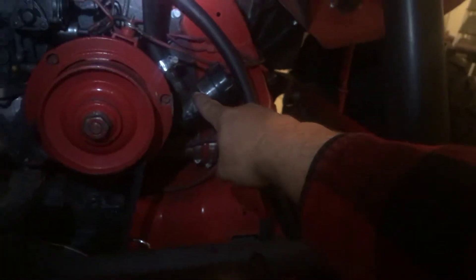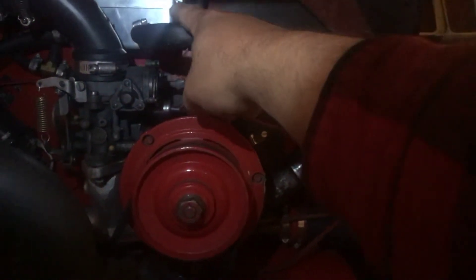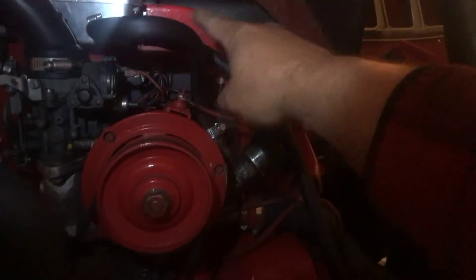The oil breather comes off here, goes up into the oil breather, and the top of the cap will unscrew with a 10mm and come off so you can clean it if need be. It'll breathe through this hose and return to each valve cover through those hoses, which takes all the pressure off your engine.